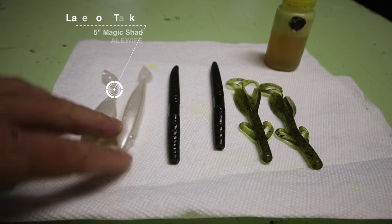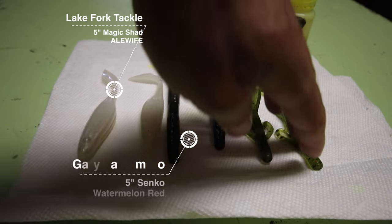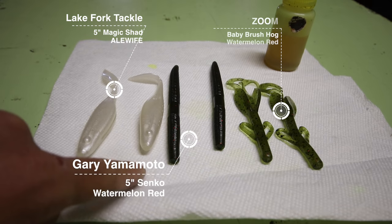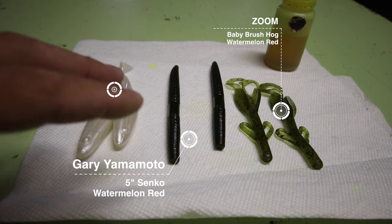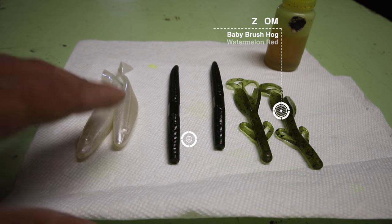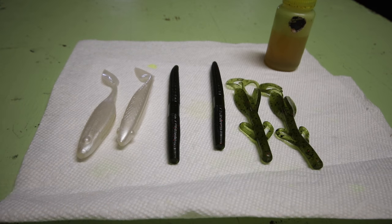You guys can apply it to basically any type of style. But if I'm going to dye anything, it's basically going to be these kind of three baits. So go ahead and get that close up and then we'll head outside and knock out the underwater footage. This is a Lake Fork Tackle Magic Shad, 5-inch Senko, and a baby brush hog. So I'm going to dip these real quick for y'all and show you how much you need to actually dip on them. Because you can dip too much — a lot of people might dip too much, and I used to do it too.